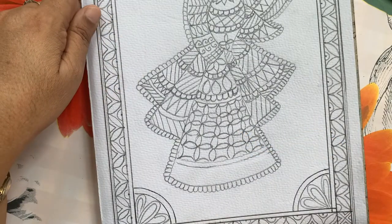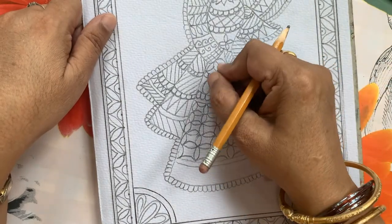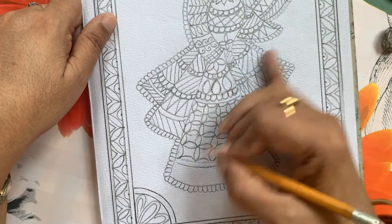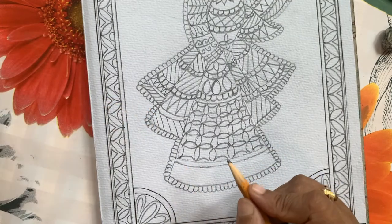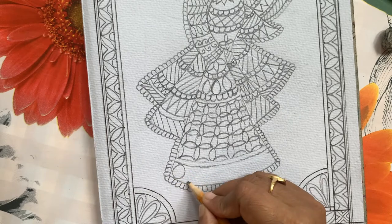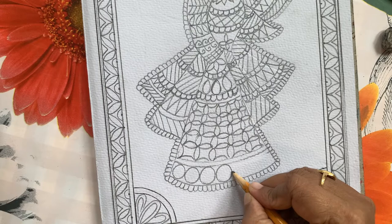I have drawn this design in the center — feather and everything will have a black outline, which is compulsory in Madhubani. Here I am going to do some simple design with bharani and then kachni.